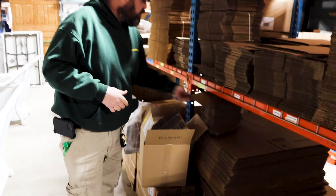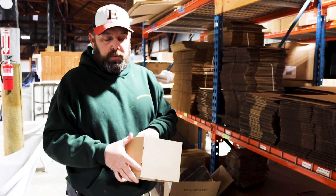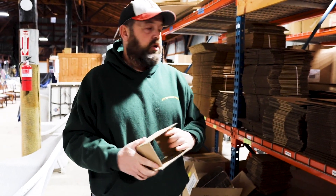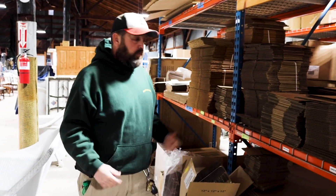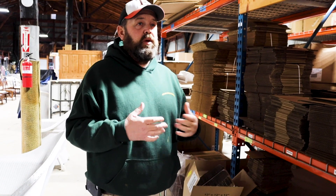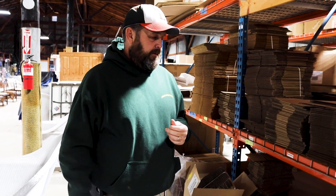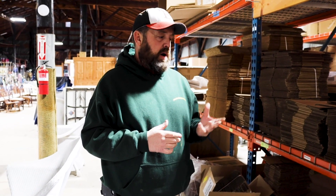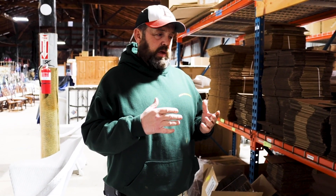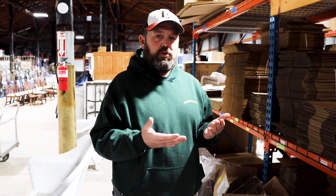Flat rate boxes — take advantage of them. There's a flat rate number the post office charges, and sometimes it's practical to use them on heavier items that'll fit, and sometimes it's not. Sometimes priority shipping will be cheaper than a flat rate box on something you could fit. So you have to figure that out on your own — find the cheapest option, especially if you're doing free shipping.